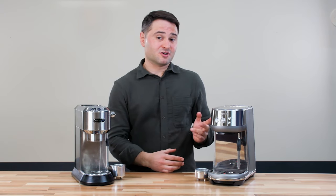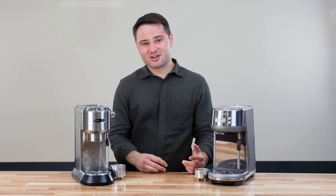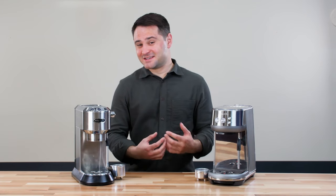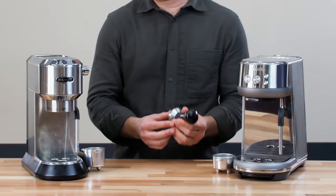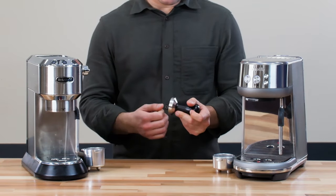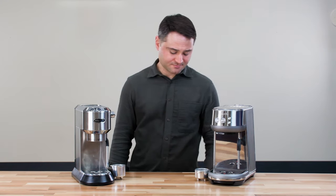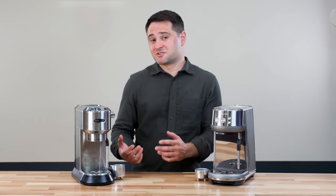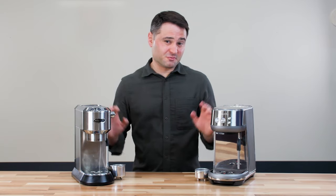On the other hand, the Breville Bambino comes with a more complete package. However, I think the tamper that comes with it is plastic and it's quite flimsy — to me it's really unusable, and I recommend you upgrade to this Luxe House tamper. Pretty inexpensive, easier to hold, and it's easier to tamp coffee as well. We'll link this in the description below. Overall, for each machine, just assume that you're going to spend maybe $20, upwards of $50, just to get some different accessories, pretty much for either model.